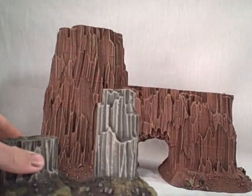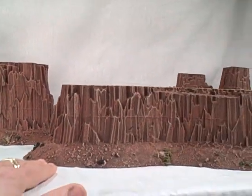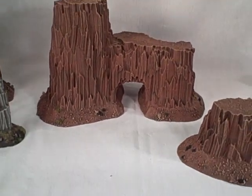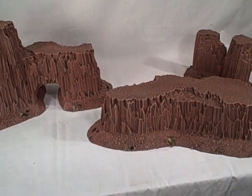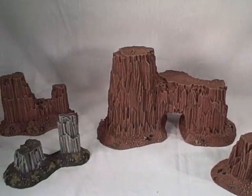Anyway, hope you enjoyed taking a look at these pieces. These are already up on the site, so you can go over and take a look. These are going to be listed in the hill section for Terranscapes, and you can always go to Terranscapes.com to see the close-up photos of these along with photos showing them with some miniatures for additional scale purposes.